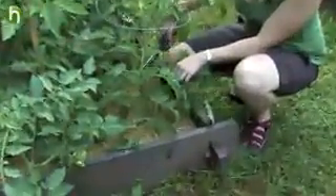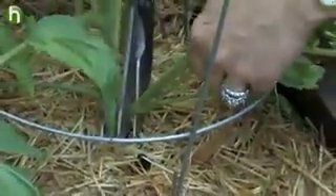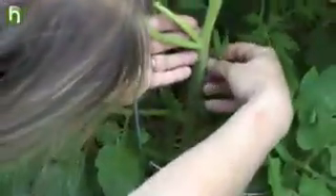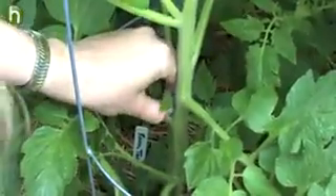On most tomato plants, there are usually some low-lying branches that are so long they touch the ground. To prevent diseases from splashing up from the soil to the leaves, trim back the branches that touch the ground. Remove the branch completely with some shears back to the main stem of the plant. The next part to prune is any suckers that appear below the first flower cluster. Take the suckers between your thumb and forefinger and pinch them out completely. This is called simple pruning.